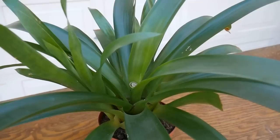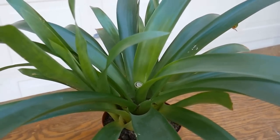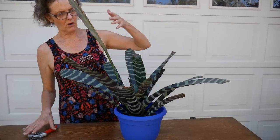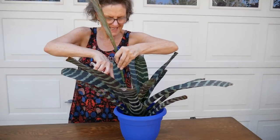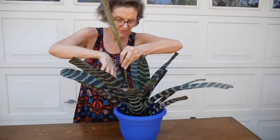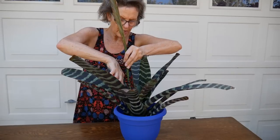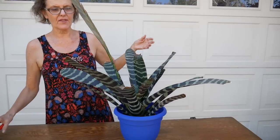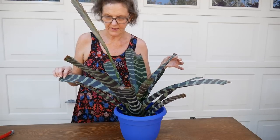There will be a link to the blog post down below that goes along with this. I want to show you quickly with the Vriesea flower — when it comes time to cut it off, you would want to go all the way down in the vase here and cut as much of this stem off as you can. It goes deep inside the urn or vase, so just reach down as far as you can and cut it off there. The same applies to the Acmea too — you want to get down as far as you can to cut it off.